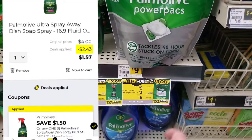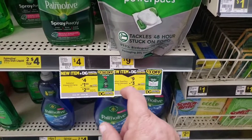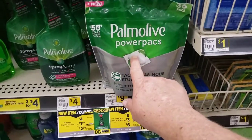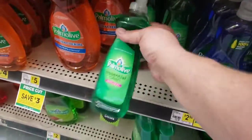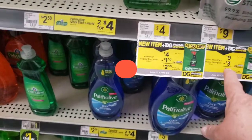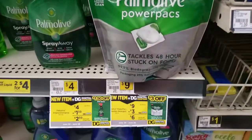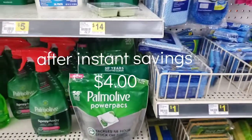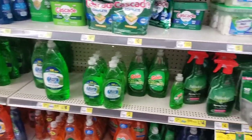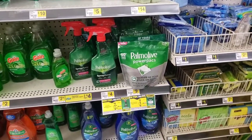We have a dollar fifty coupon on the Spray Away. After coupons and instant savings, those two items together are just five dollars and fifty cents. Or you could pick up the Power Packs and one of the one dollar Palmolives — that makes you spend ten dollars — and after the three dollar digital and the three dollar instant savings, you get both plus that one dollar bottle for just four dollars. You can do that any day of the week or throw it in on your five off twenty-five.